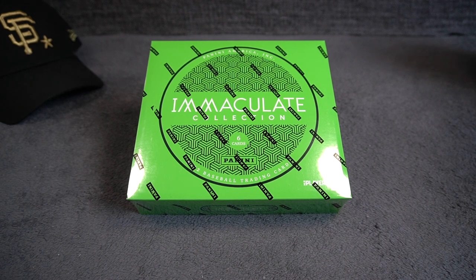What's up guys, AC here back at you with a new video. Welcome back to the channel. Today we are doing Immaculate Collection Baseball for the first time, and I'm really looking forward to it because the stuff that comes out of these boxes is simply amazing.